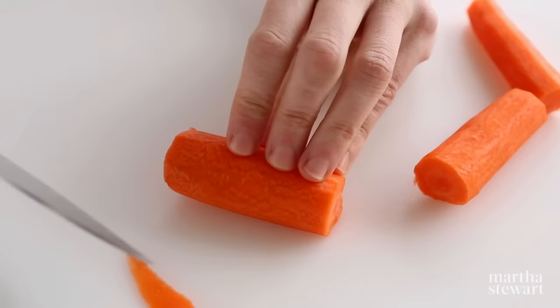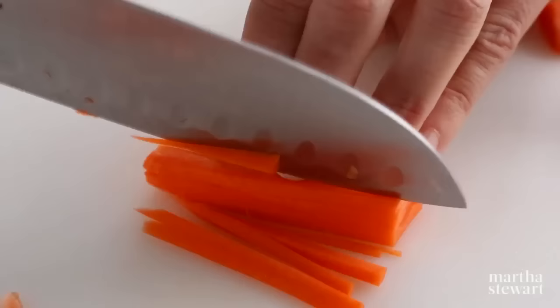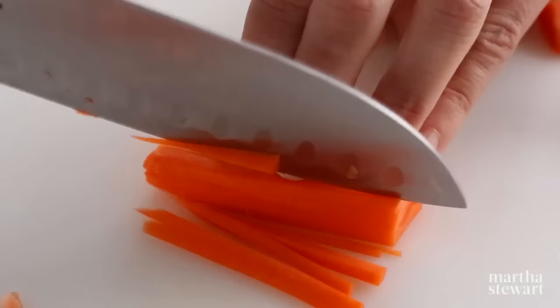Turn it so it's flat side down and thinly slice lengthwise. Stack the slices and cut lengthwise again into thin strips. This is called julienning.